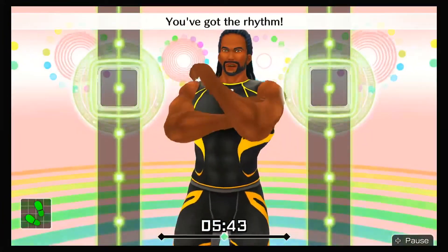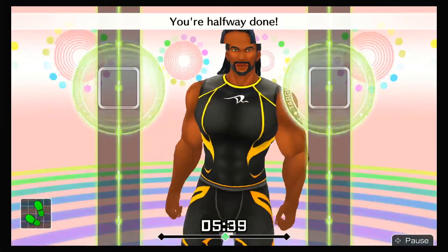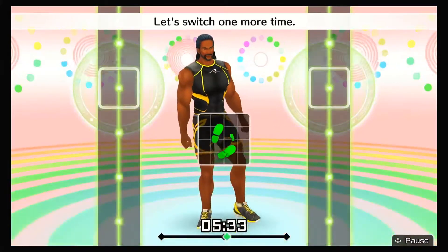All right, that's good! You've got the rhythm! You're halfway done! Keep the rhythm going with your whole body! Make sure each punch lands in rhythm! Let's switch one more time!